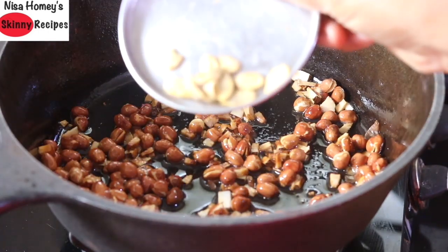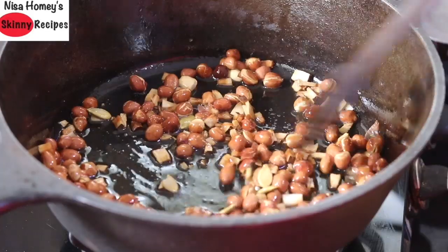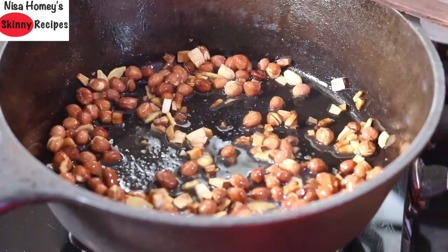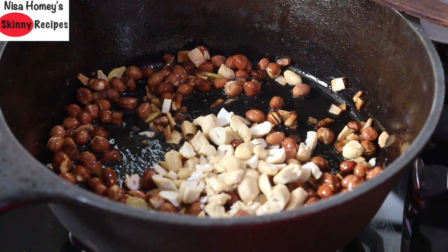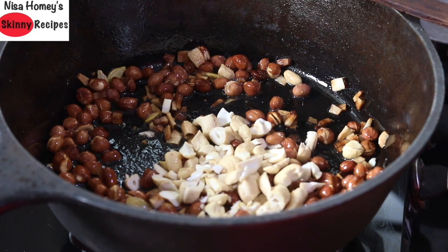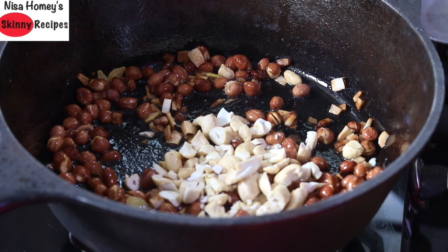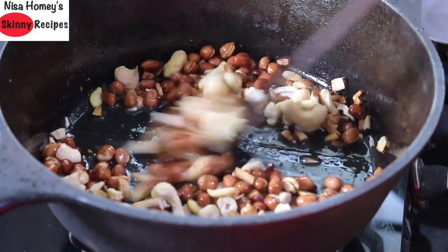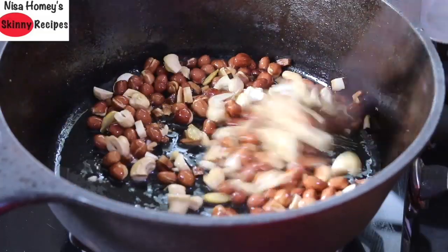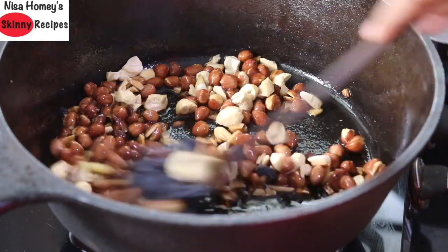The coconut pieces have started turning light golden brown. Now I'm adding in about one tablespoon of pumpkin seeds — lightly fry these, then add the chopped cashew nuts. Instead of cashew nuts you can use almonds or any nut of your choice. For the pumpkin seeds, I saved these from when I made a sabzi with kaddu — I removed the seeds, washed, sun-dried, and kept them aside. Now add two tablespoons of raisins and give it a stir.